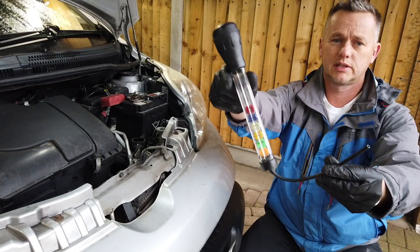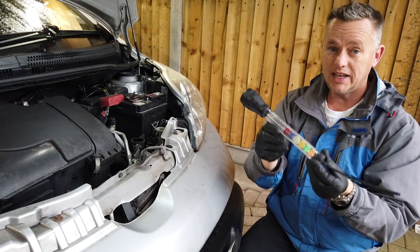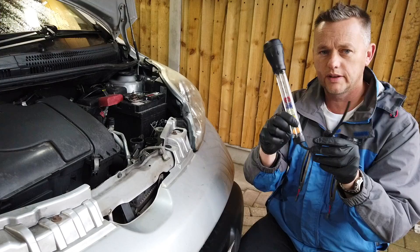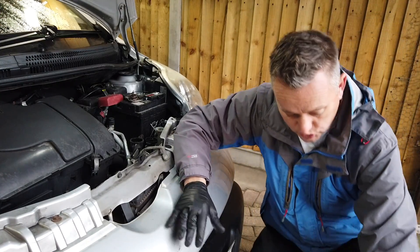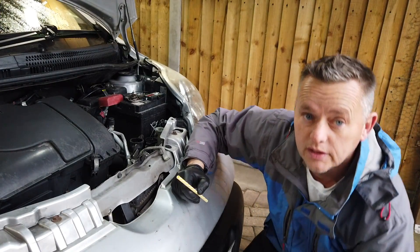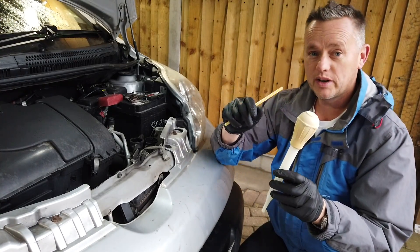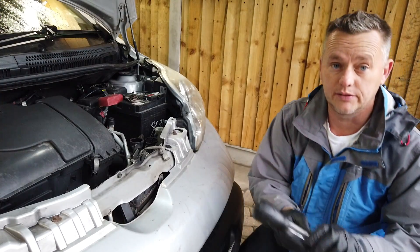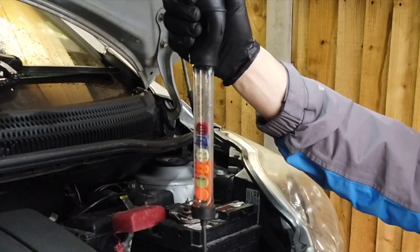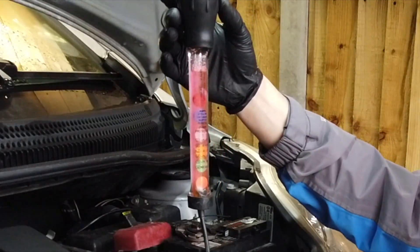By far the easiest way of checking this is with an antifreeze tester like this one. You can get these off Amazon for about seven quid — not expensive. You're looking for an ethylene glycol tester. If you haven't got one you can do it another way using a straw or a turkey baster to get a small amount of fluid out. With the antifreeze tester, squeeze the pipe closed, stick it in, and draw some of the fluid up into the tube.